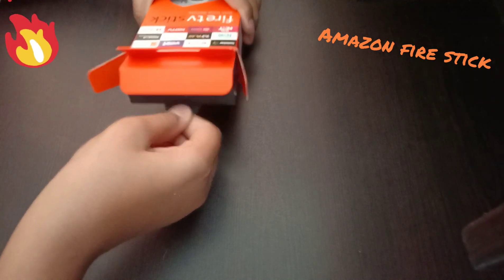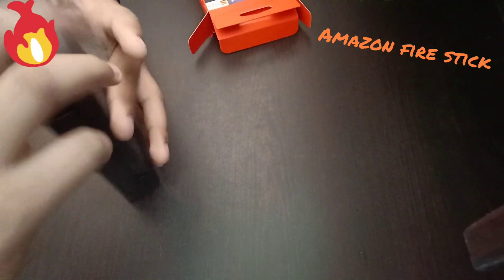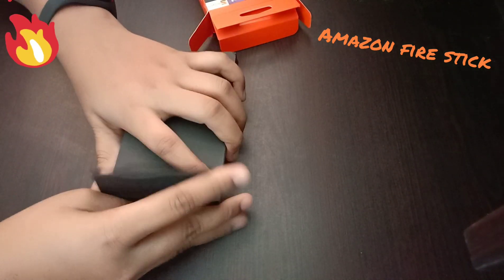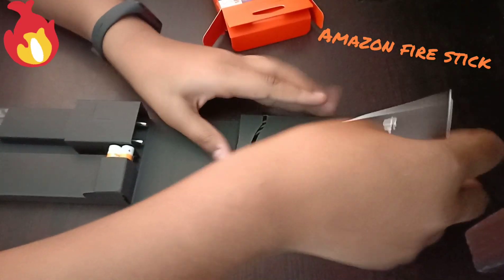Now let's open this tab. I'm going to open this — it looks pretty inside. Fire Stick.